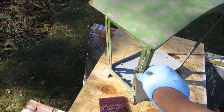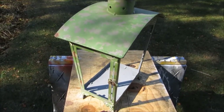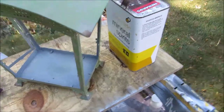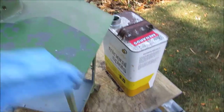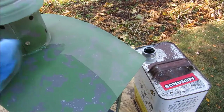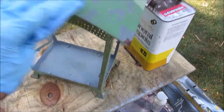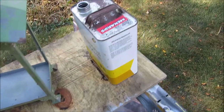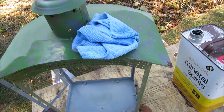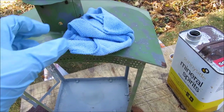If I need something stronger I'll use that, but then I'll wipe it down with mineral spirits before spray painting. Wiping the whole thing with mineral spirits gets the dust off and any surface grease. I'm going to clean off the whole surface and then I'll be ready to spray. I use these quickie rags — you can get a package of 24 at Home Depot or Amazon for $9.99.